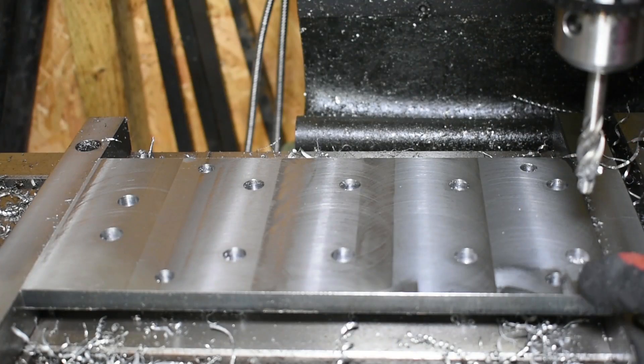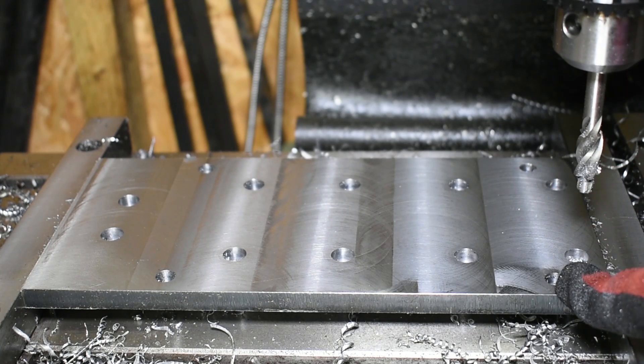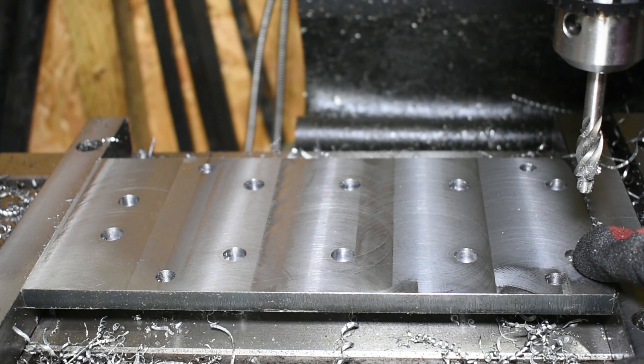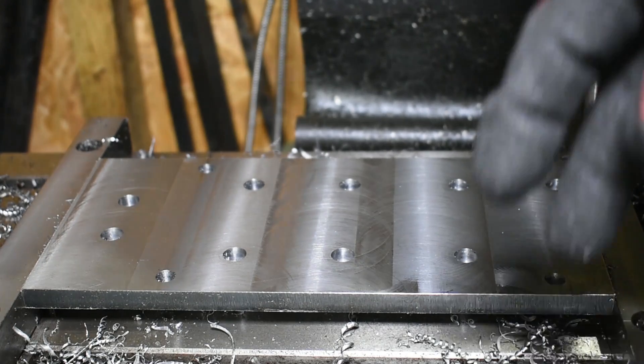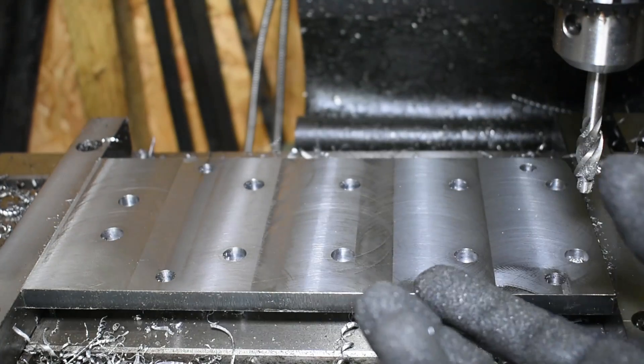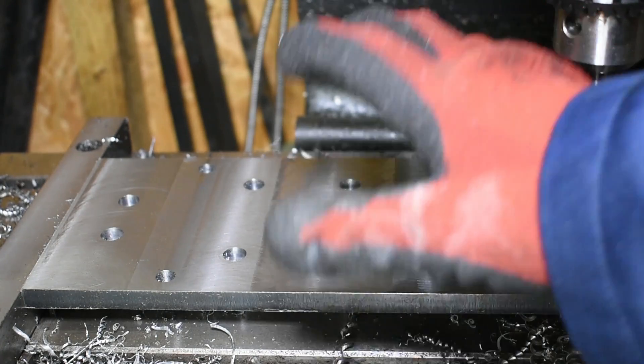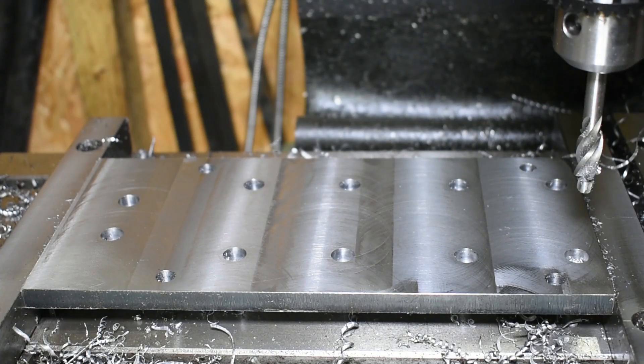That's the base plate finished. We've got four 8mm holes for holding down the base plate to a bench, and then we've got ten holes which have been counterbored. This is the underside, so these will have bolts going through to the sides and the rest of the parts that will fix to the other side. We'll get this part out, get the sides in, and repeat the process.